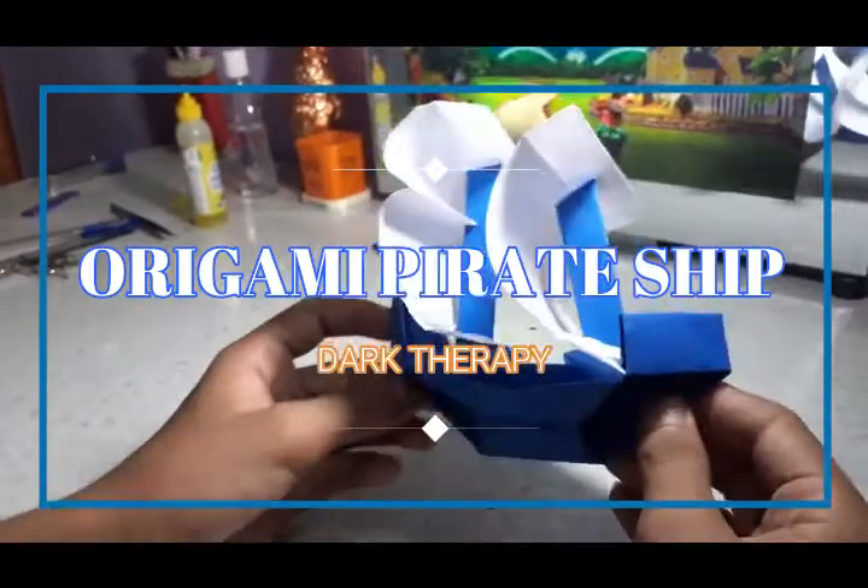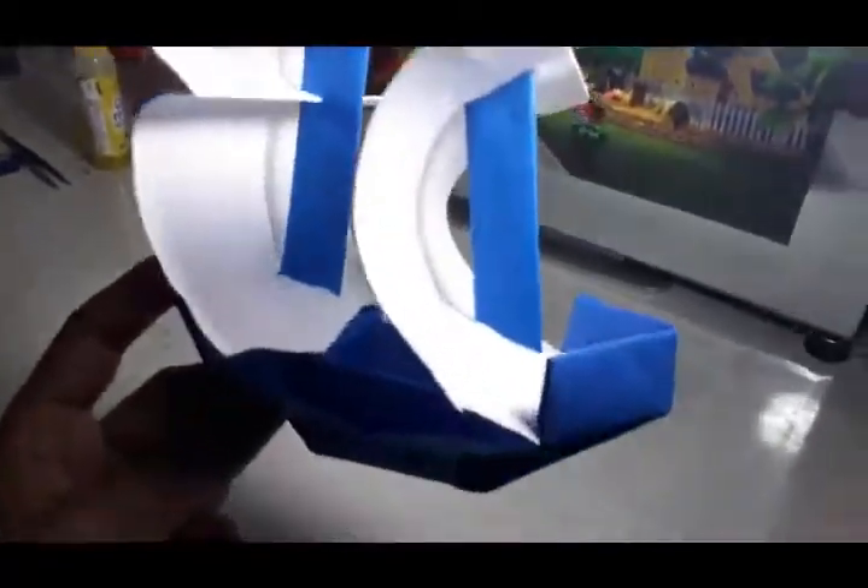Hey guys, you are watching Dark Therapy. Today I am going to show you how to make this paper shape using one apple-size paper and a little piece of paper to make these tails.